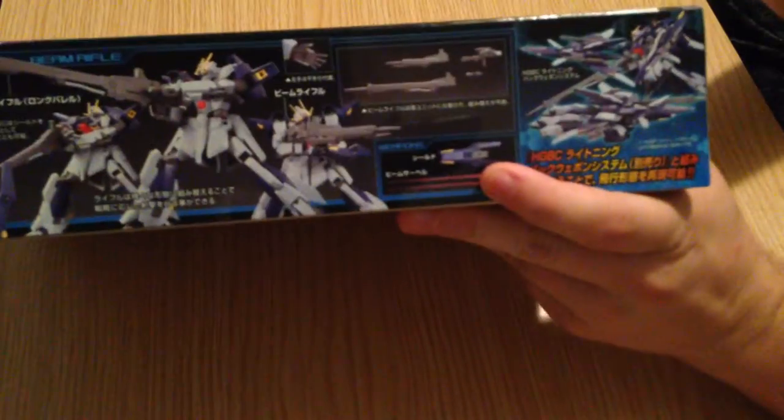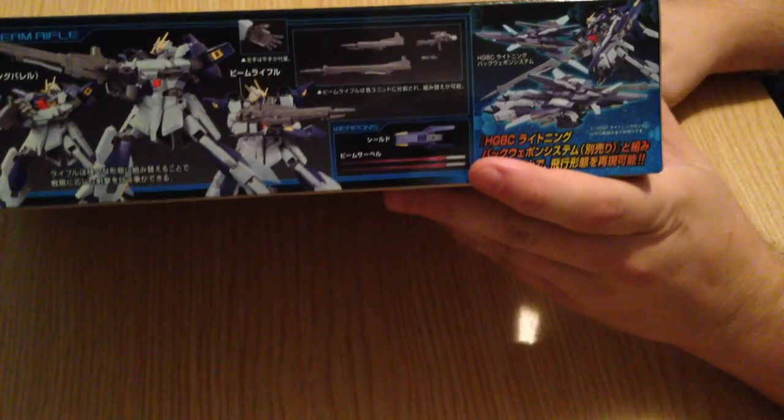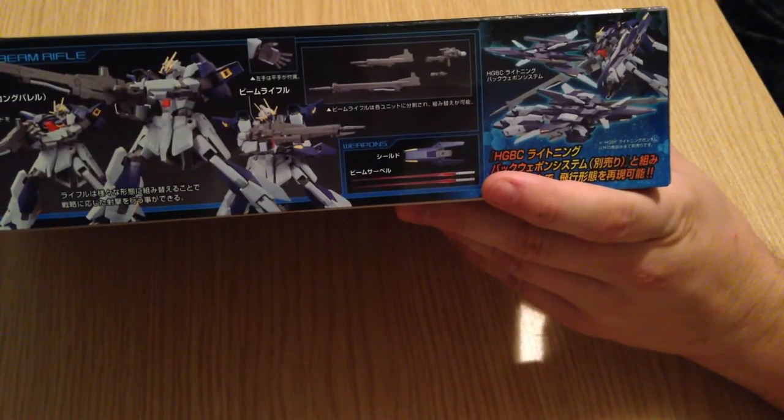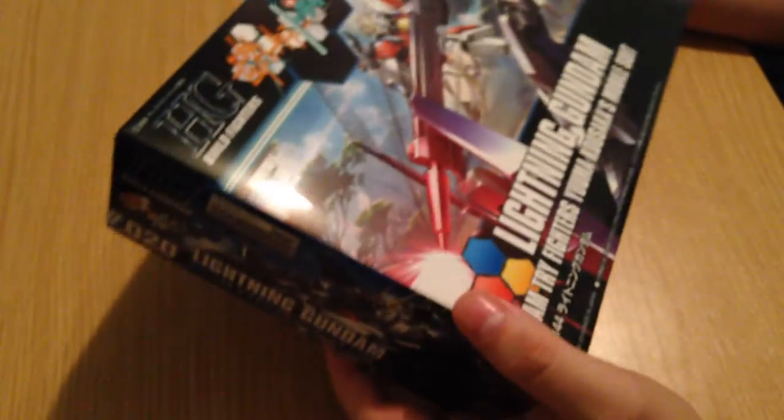Very simple stuff. One thing I will note is that unlike a lot of the Build Fighters kits, which basically come with their backpack pieces even though you can buy them separately, this one actually requires the Lightning Back Weapon System — it does not come with it. So you'll actually need to get that if you want it to be in its transforming form.